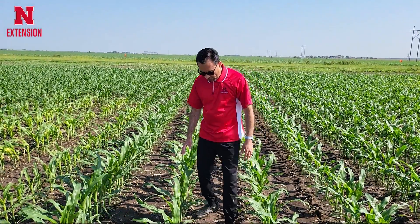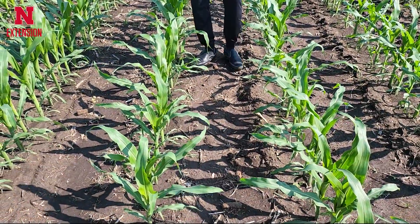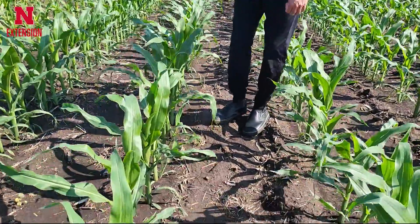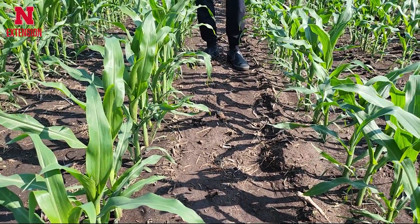In this plot particularly, I want to show that Recicor was applied at two and a half quarts per acre with atrazine, and weed control is really good. We applied it maybe about a month ago, within two days after planting corn.